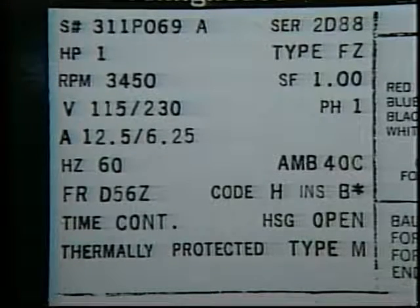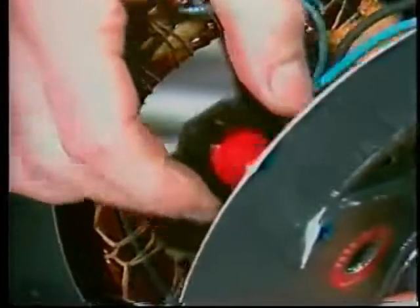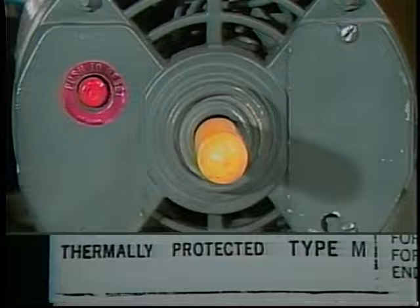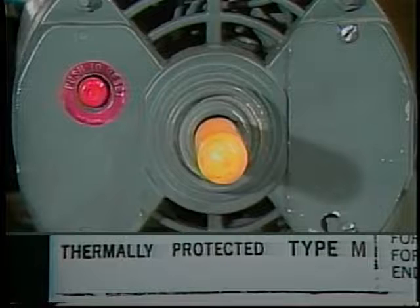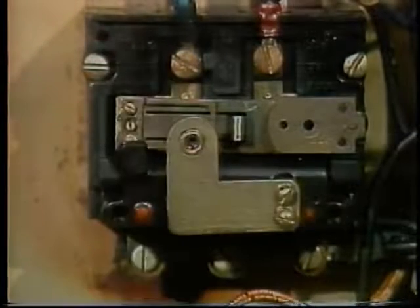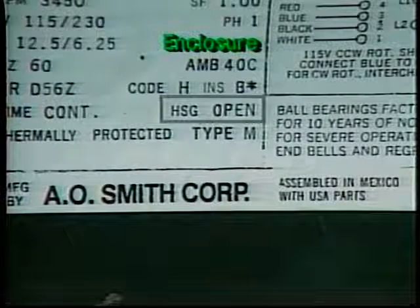This nameplate tells you that the motor has built-in thermal protection. There is a thermostat or high temperature limit switch that will open to shut the motor off if it gets too hot. The M stands for manual reset, which means that once the thermostat opens, it must be reset manually before the motor will run again. You may find a motor with a thermal overload that resets automatically — this can be dangerous in some situations, since the motor may restart without warning once it has cooled down. Do not replace a manual reset motor with an automatic reset motor.